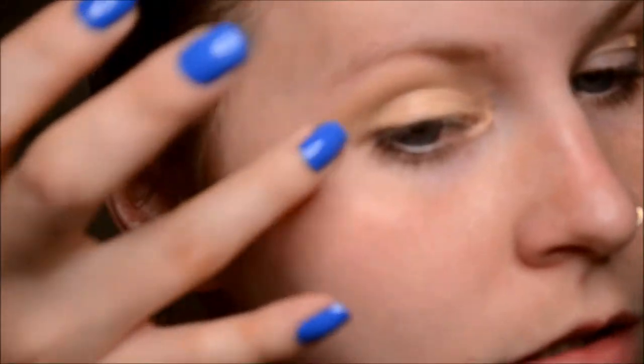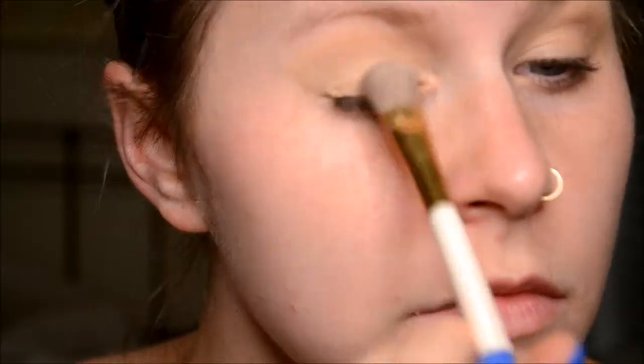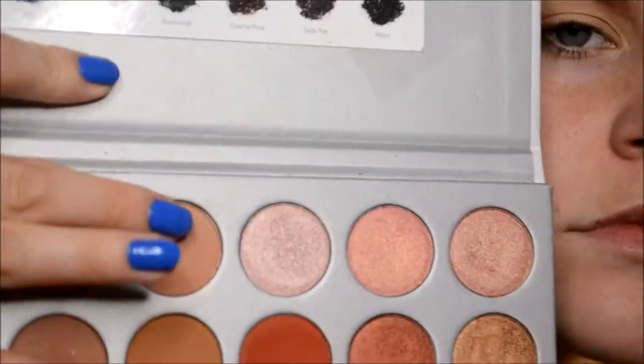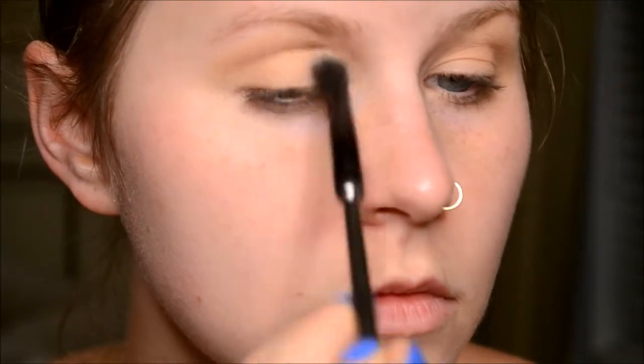I'm just priming my eye — I'm actually using Mac Pro Longwear, though it doesn't really work for me as a primer since my eyelids are too oily. Since I was just going to wash this look off after filming, I didn't want to use my actual primer. Now I'm using my RCMA no-color powder to set, and then going in with my Hourglass Mineral Veil primer as always — it's my favorite. Now going in with the Jaclyn Hill palette, I'm using the shade MFEO and buffing that into my crease.